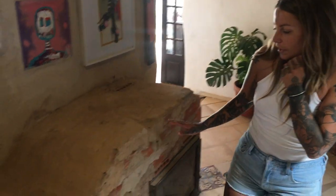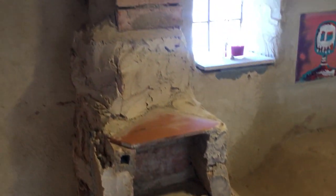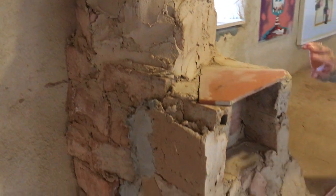This still needs to be covered in a cob render, which is the same as what's on the walls, and then finished with a lime render, which is what you can see here. But we can't do that while the fire was on, so we were waiting until after the winter. Now it's July, so we could probably do that sooner now.